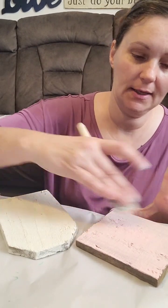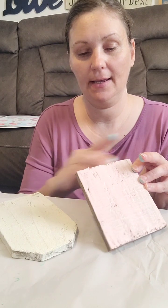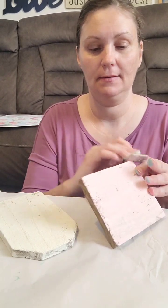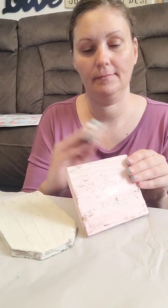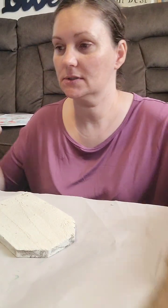Tell me what y'all have been up to today — have you had a good day, a busy day? Was it a day off work or did you work today? How did your day go? We've got that one set aside to let it dry. You may have to do a couple of coats.